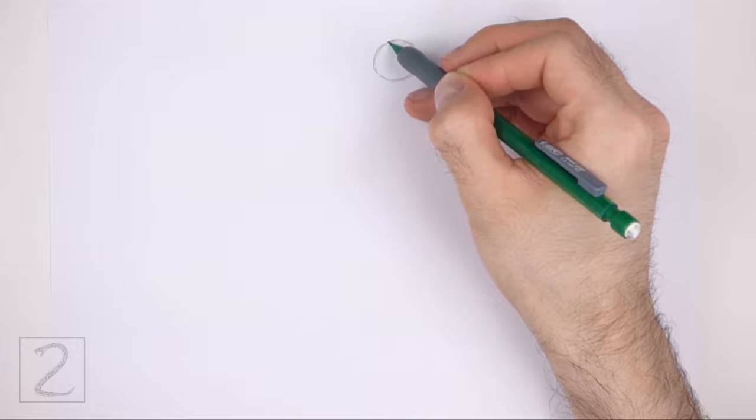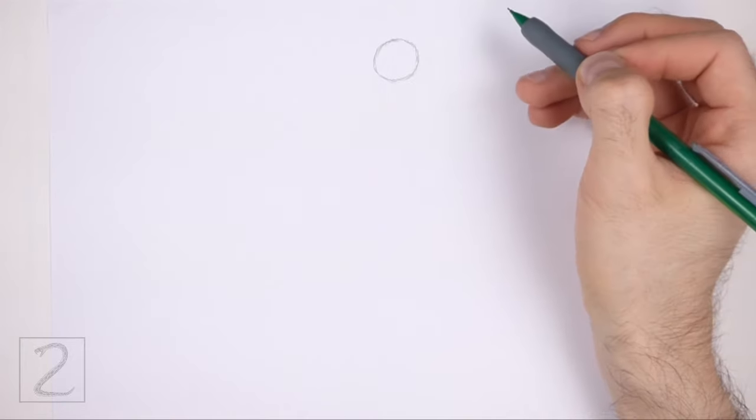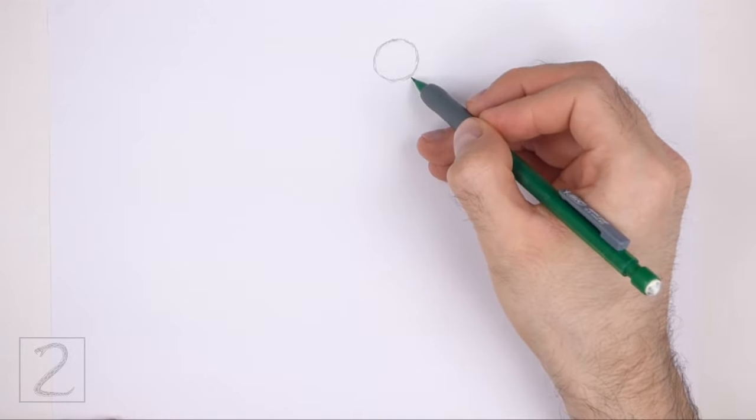The circle doesn't have to be perfect, but if you're having a hard time drawing it, just trace the outer edge of a coin, a button, or anything else with a circular edge.